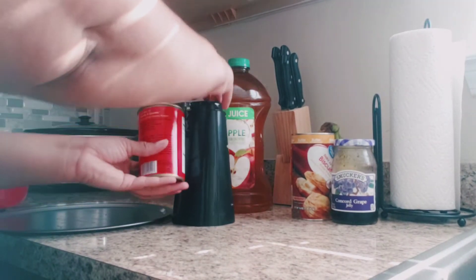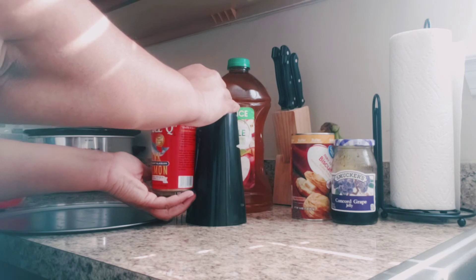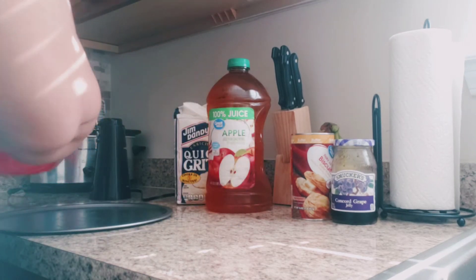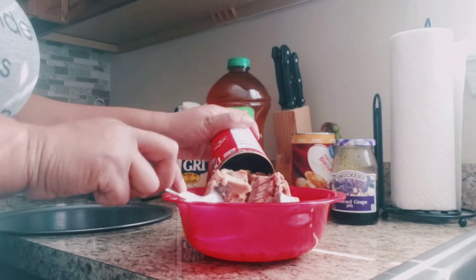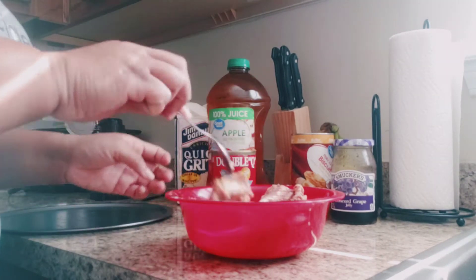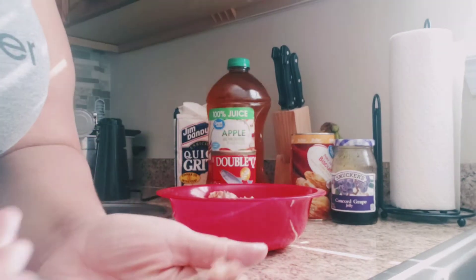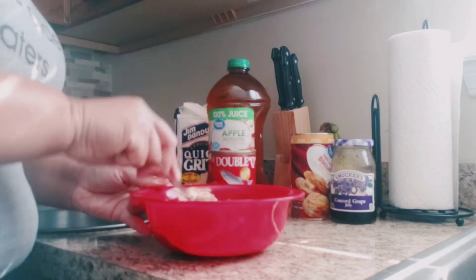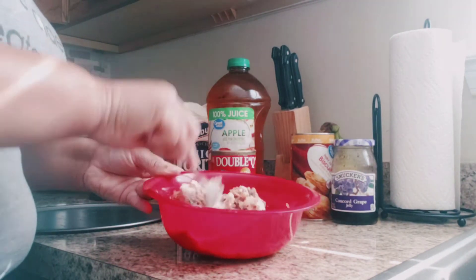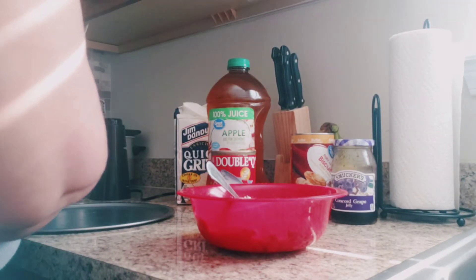My mom taught me how to make the pink salmon as I was growing up. I remember how yummy it smells, and as I got older I learned from her. I'm so glad she taught me because I usually try to have salmon about once a month. Here I'm just deboning it — at first I was like, what in the world is all this little stuff? But my mom said don't forget to take out the bones, so ever since then I've been making it like a pro. How do you make your salmon?